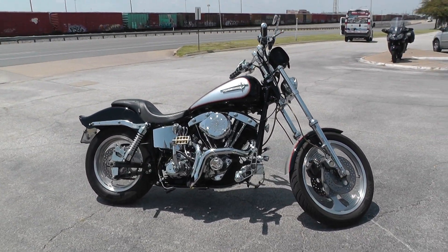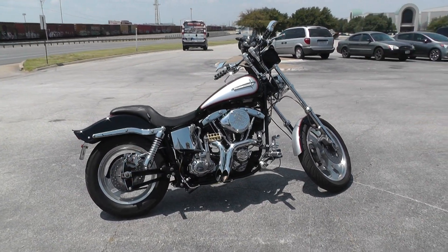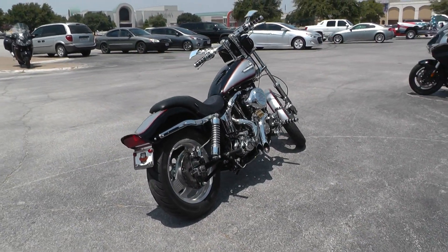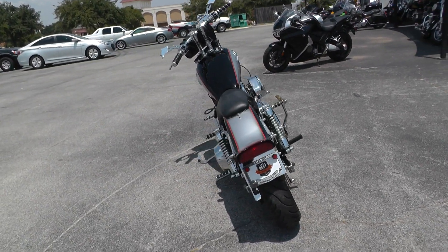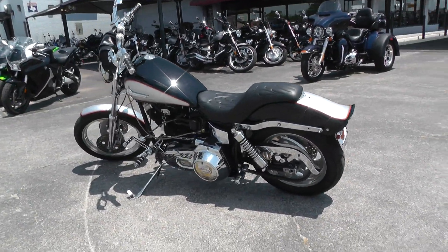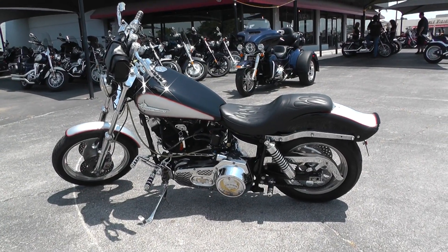If you'd like to know more about this motorcycle, you can contact our sales team at 817-985-8888, or if you'd like to see more pictures you can get on our website at TexasBestUsedMotorcycles.com. This is Ian with Texas Best Used Motorcycles in Mansfield, Texas. Thanks for watching.